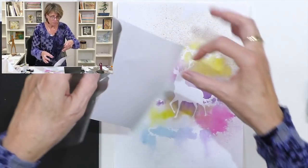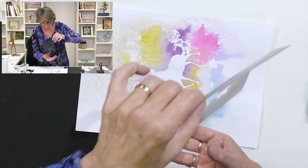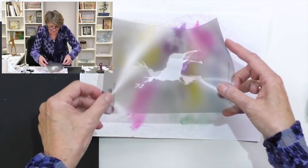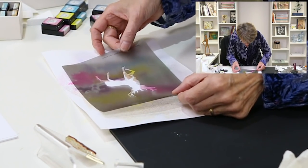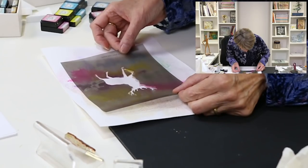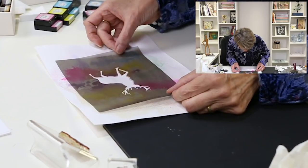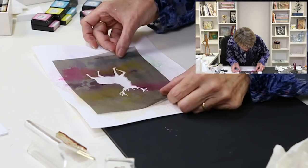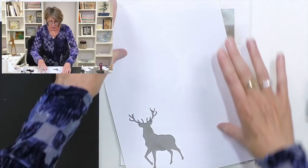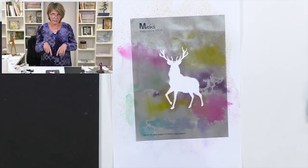Okay, I need to pop this over here — you don't want to lean on the paper. Let me just get that in the right-ish place, because there was a little bit of bleed but that's okay. That'll do, and we'll just pop that down. What that does is protect the rest of the artwork while we're making our little scene.